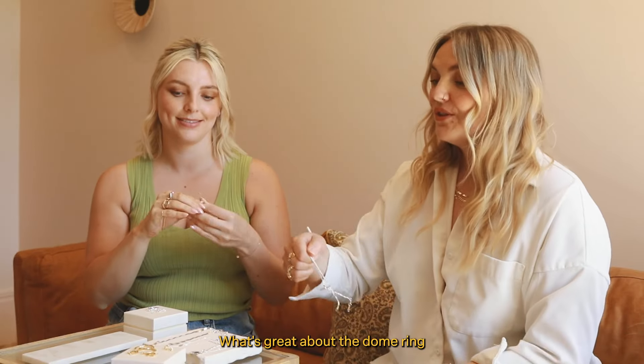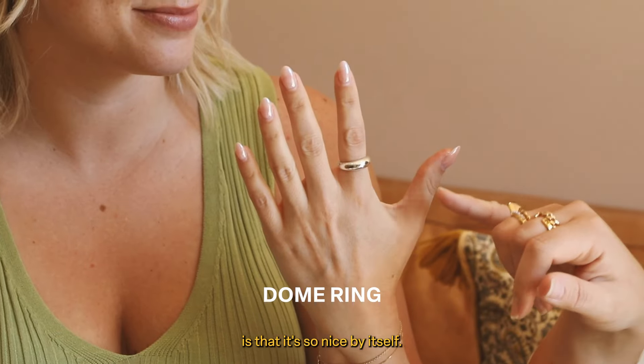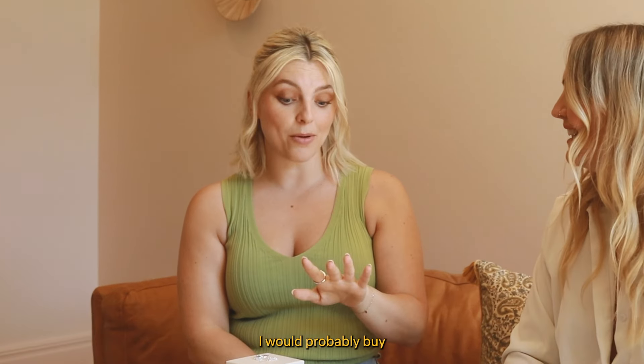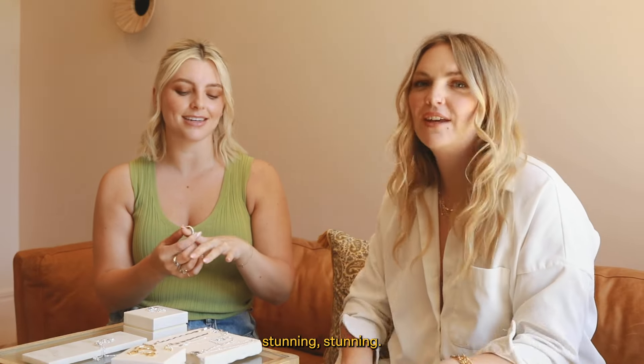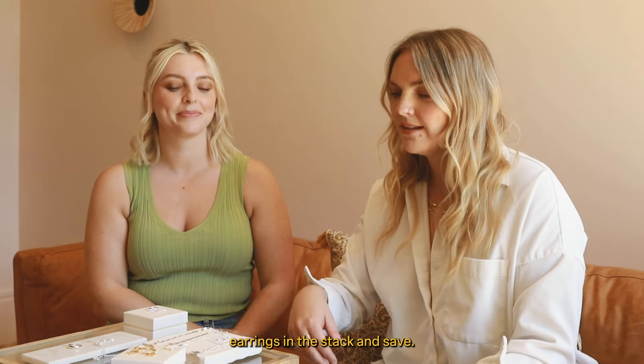The dome ring is so nice by itself, but add another one on top - double dome it - and it looks so good. You could even buy three dome rings in the Stack and Save. Two silver? Stunning. I love to wear the silver and the gold dome ring together.